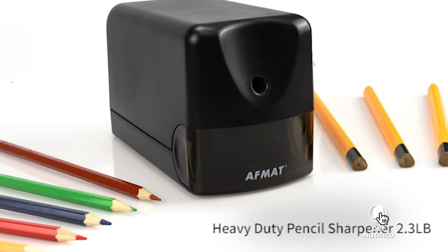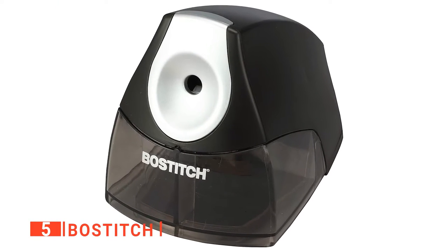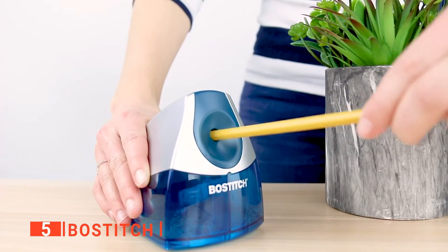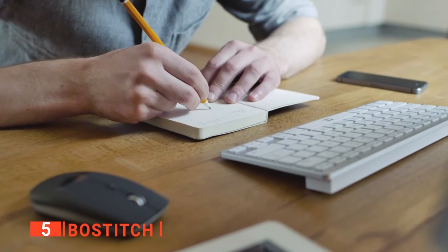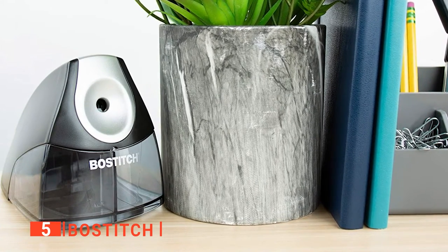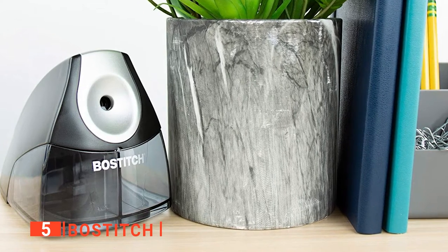Here are the top five best electric pencil sharpeners. The fifth product on our list is the Bose Stitch. Do you want to replace a very loud manual sharpener? Well, the Bose Stitch Pencil Sharpener might just be what you need. It is a quiet, compact tool used in schools and offices with small workspaces. Featuring a durable cutter, this electronic device has a safety switch that protects both the user and the sharpener itself from breaking during use.